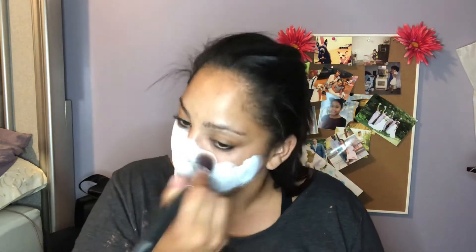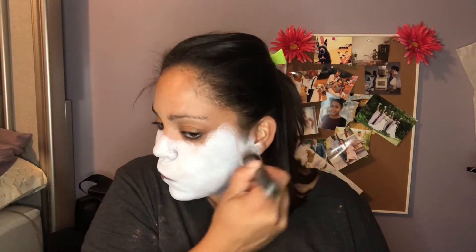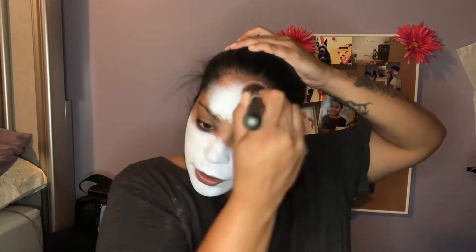I am using the Mehron Clown White face paint and I'm just using a very dense flat kabuki brush to put it on. This face paint went on so easy and it was easy to take off as well, so I really like this one — I will link it down below, I did get it on Amazon. I'm just completely covering my face with this, and I was actually waiting for my daughter to bring me a glue stick for my eyebrows, so you'll see when I get it from her in a second.